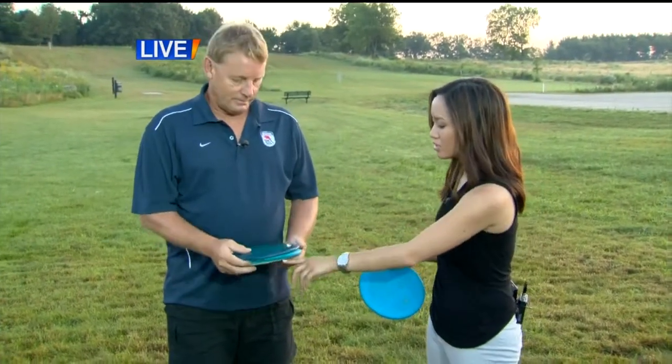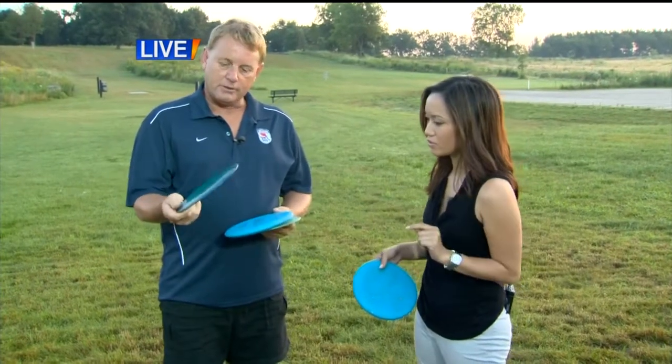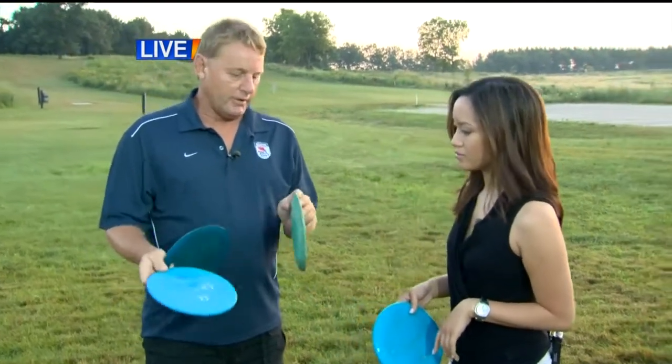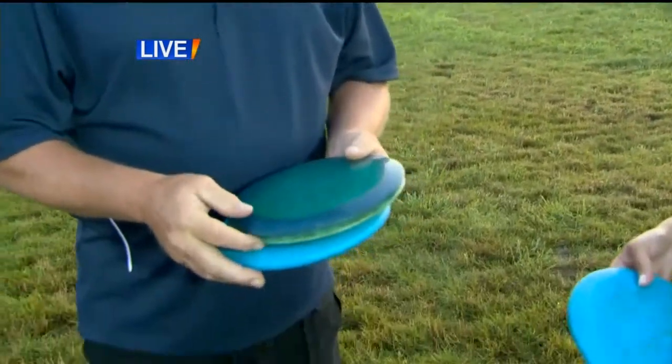These discs are kind of similar to ball golf clubs where there are different purposes. This is a driver — it's got a skinnier edge. This is a putter — it has a wider edge. And this is more of a mid-range where it's a little bit dome-ier, so it might not go as far as your driver, depending on how far out you are.